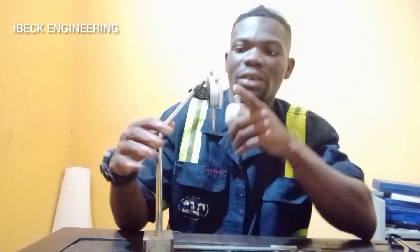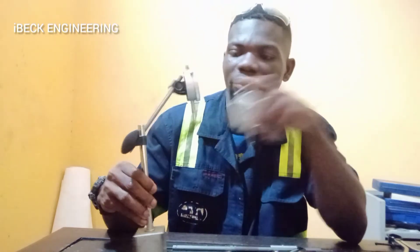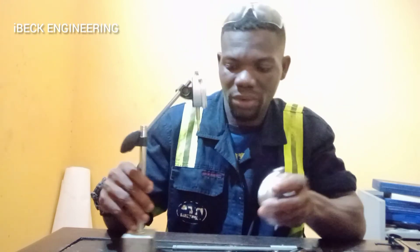You fix the dial indicator onto the magnetic base so you can use it to take your measurement. It has the readings on it, and when you are taking measurements you read it from this screen.